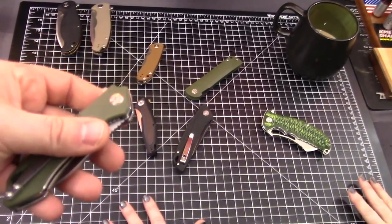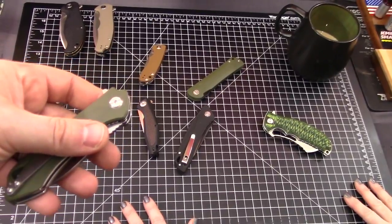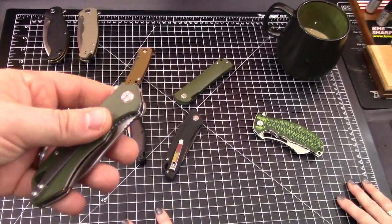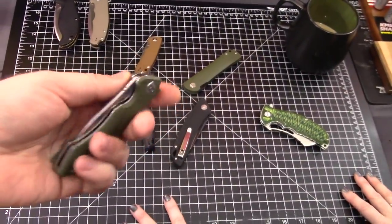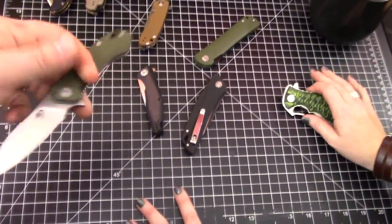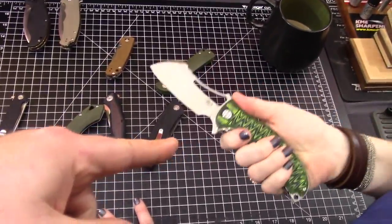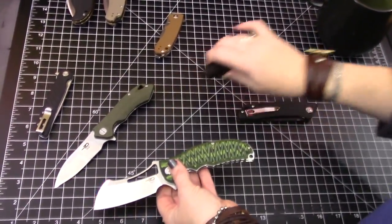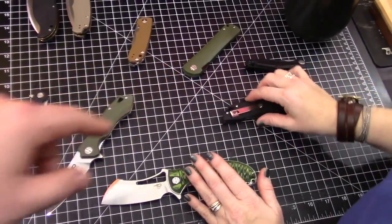So for kind of a budget-minded steel, not bad. I believe the cuts just about doubled — or more than doubled — the 8CR13MOV. It's a good steel. And they use D2 a lot of times, so having that variation is good too.